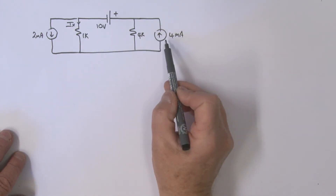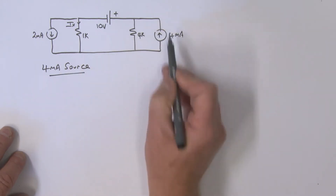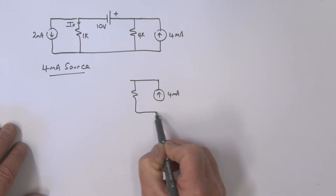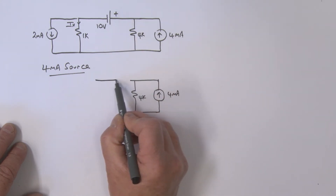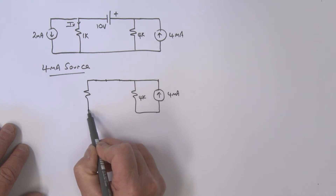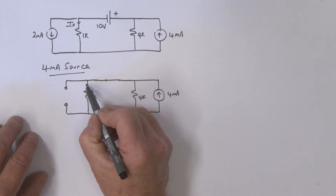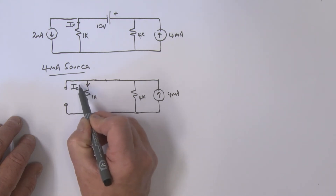Now we consider the 4 milliamp source acting on its own. Redrawing the circuit: there's the 4 milliamp source and the 4k resistor. The voltage source is replaced with a short, and the 1k resistor is in the circuit. The current source is zeroed by leaving it as an open. The component we're finding is IX triple prime.